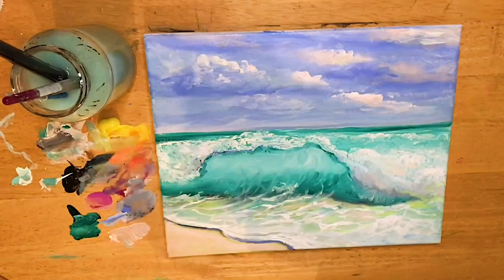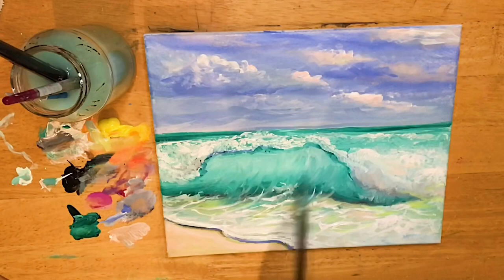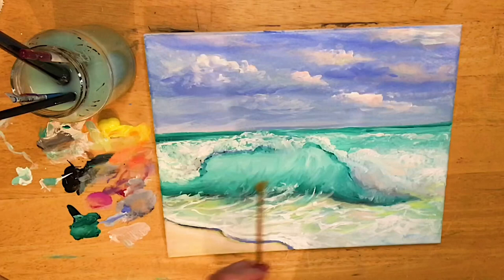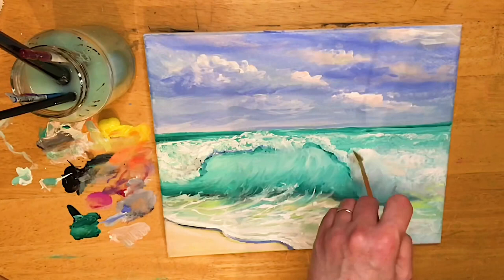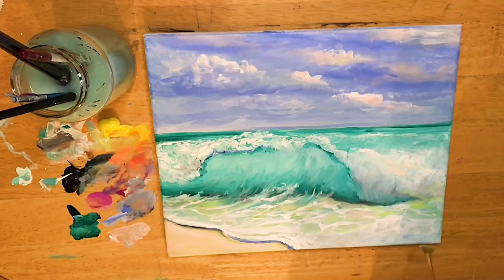I think I'm going to keep my clouds as is — I don't think they're too busy looking. I'm pretty happy with the feeling of this painting, this wave, and the serene tranquil mood that I've created. I hope you guys are too and that you learned some tips and tricks today so you can easily paint your own wave. Thank you so much for watching, tuning in, and supporting my channel. Have a wonderful day, happy painting, and I'll see you next time. Please leave a comment below, like this video, and subscribe to my channel if you haven't yet — bye for now!